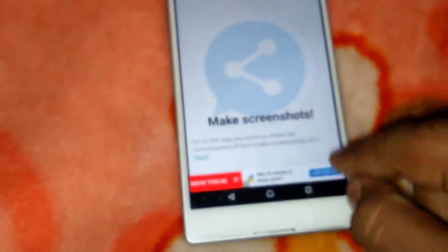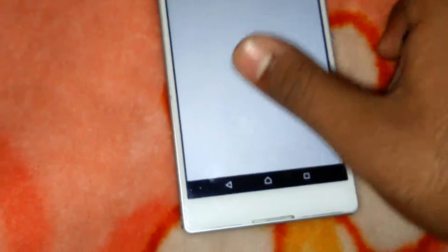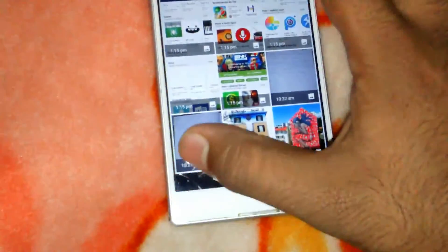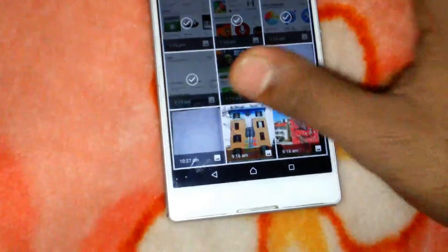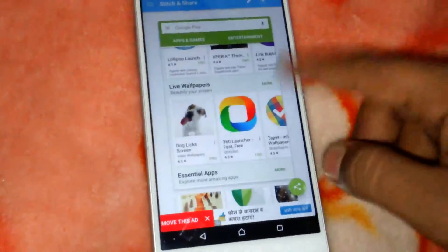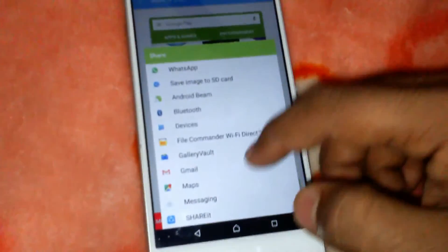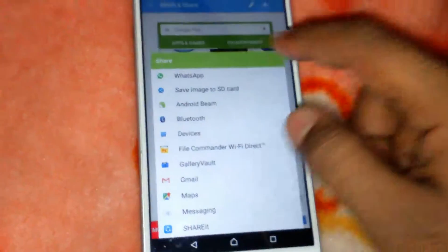Open the app and add the screenshots that you have taken, like this. This will merge every screenshot on its own. Now you can share this — like I am saving this to the SD card.